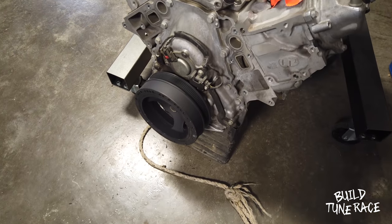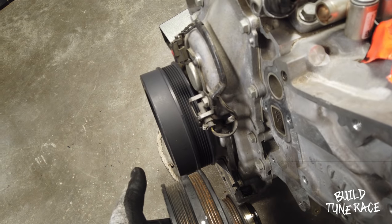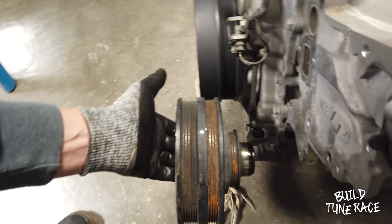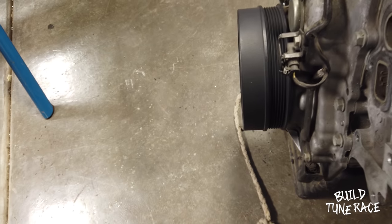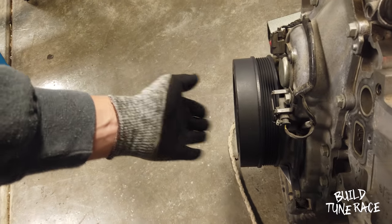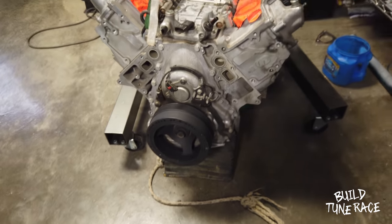Went ahead and got the Corvette balancer installed. As you guys can see, it makes quite a bit of a difference — about an inch worth of gain as far as clearance from the balancer to the radiator, so I can get some fans in the car. It definitely seems to help out quite a bit.